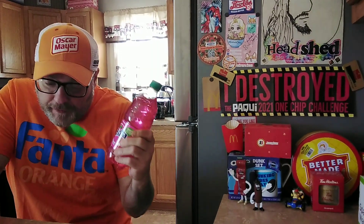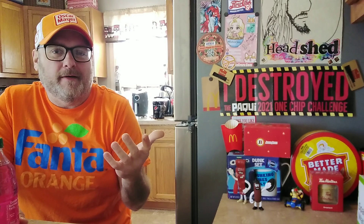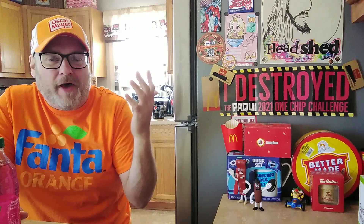Hey, welcome back to the Stupid Food Review Show. I'm your host, as always, Jason and Trotty. Where the hell is Mel and Chris? They have like 10, 30,000 subs? I don't know. But they're gone. Where are they?